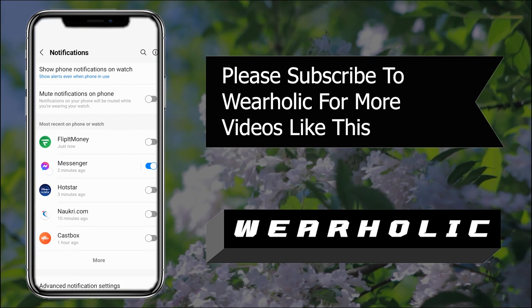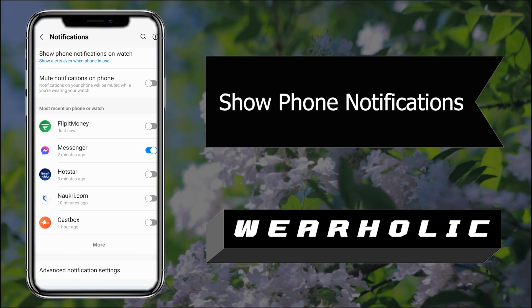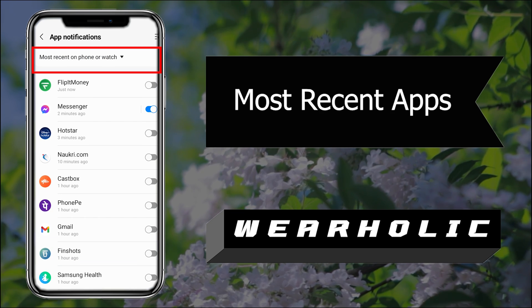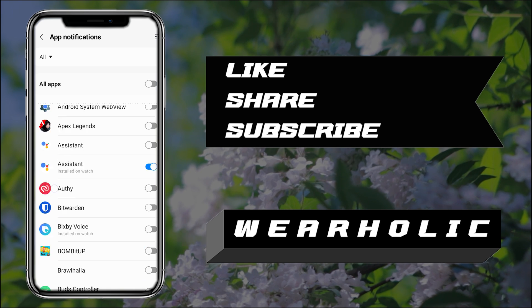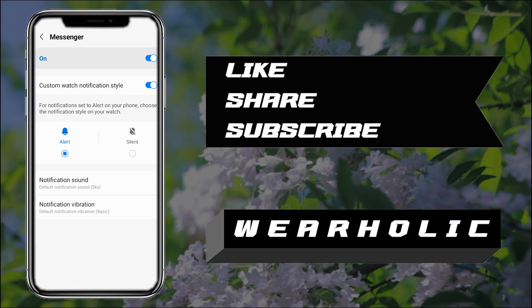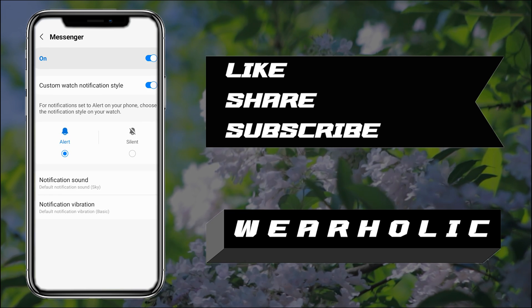Below it, you will see a number of apps listed — these are the apps you are receiving the most notifications from. Messenger may already be shown, but if not, click on 'More' and on the next screen select 'Most recent on the phone or watch,' then tap 'All' from the drop-down menu. It will list all the apps installed on your phone — locate Messenger and enable notification sync. You can also set a custom watch notification style, including a particular vibration pattern, so you can distinguish between different notifications without even looking.